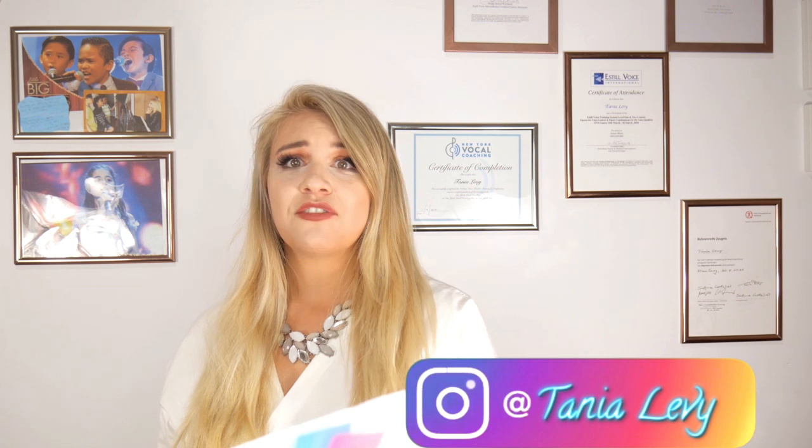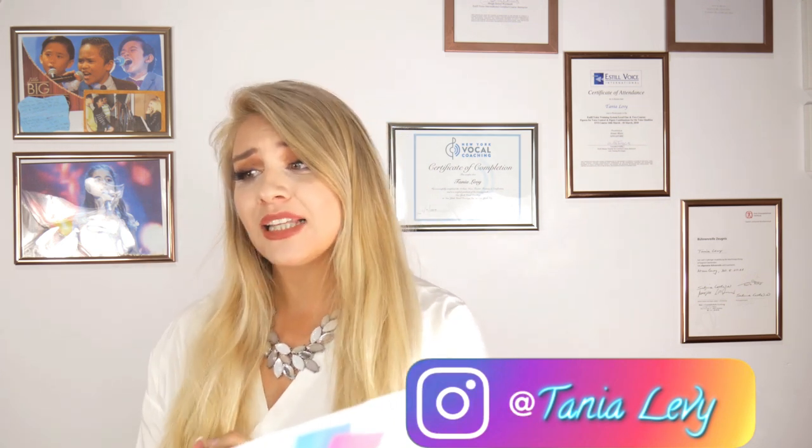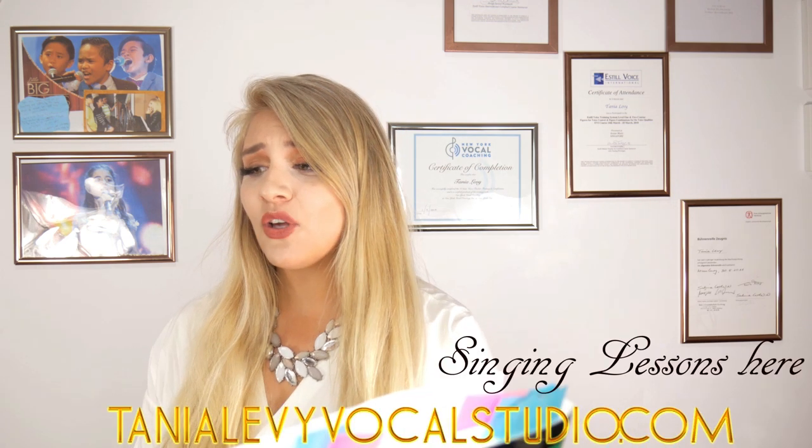Today we are back with my series 'How to Sing.' You guys tell me so much how you enjoyed it, and today I want to look at Billie Eilish — she's currently a super favorite singer here in my studio, especially for the younger ones. Starting from 10 years old up to teenagers, they just love Billie Eilish. I hope I said it right — I get it wrong every time.